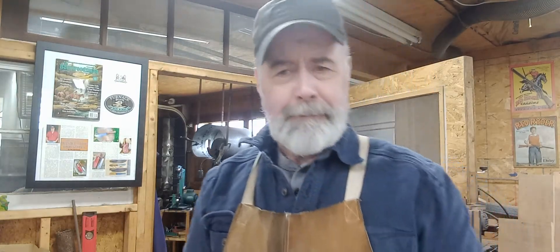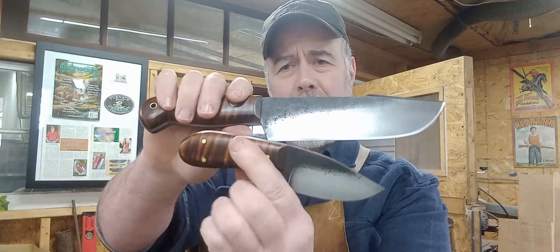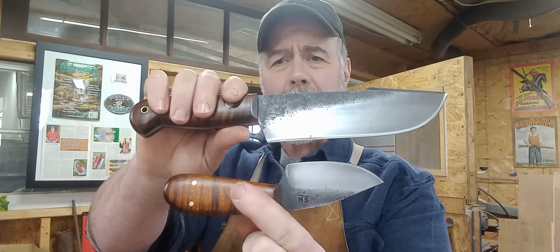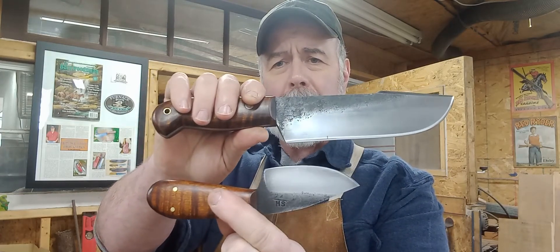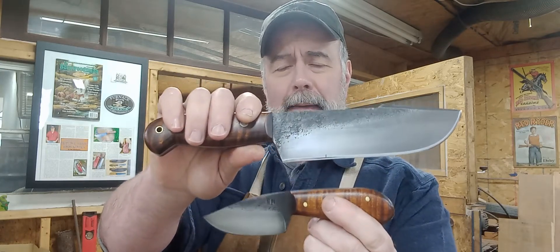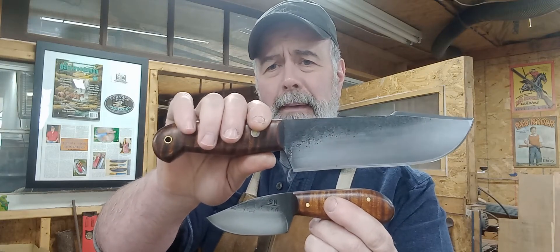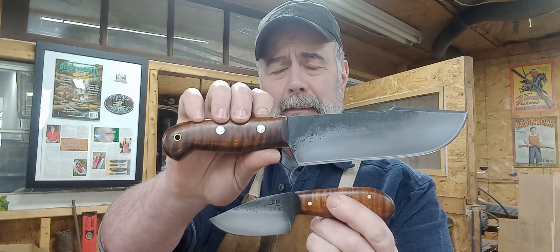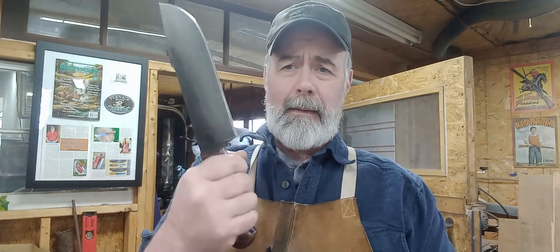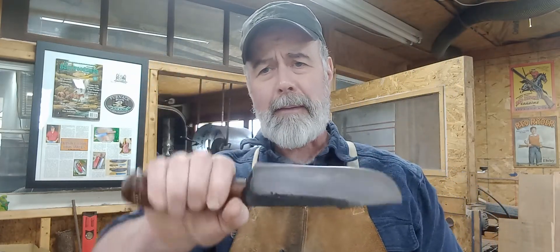Just for comparison as to how big this knife is, here is one of my small everyday carry knives. This one goes on a cross-draw sheath or a horizontal sheath. That's just how big this knife is as opposed to one of the smallest knives I make. It really fills the hand — heavy-duty knife.